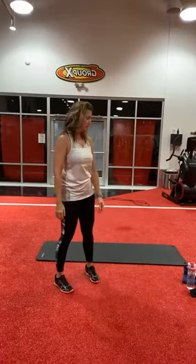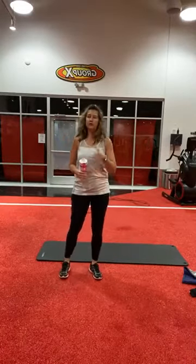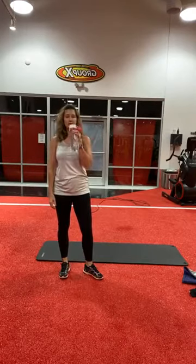Good job. Take a break. Go grab your mat or lay towels on the floor — we'll be on the floor for the next few rounds.